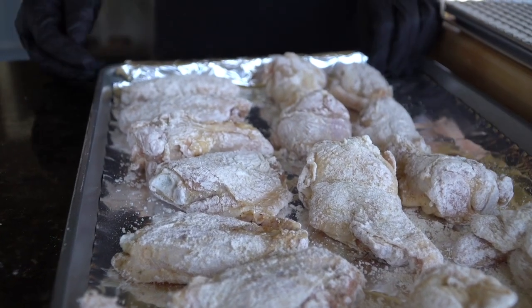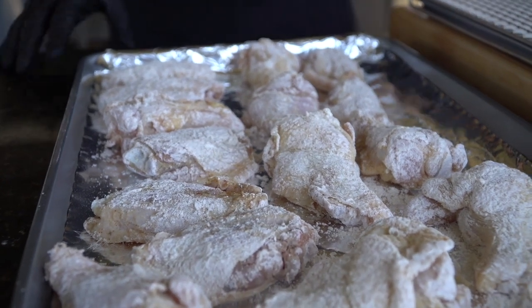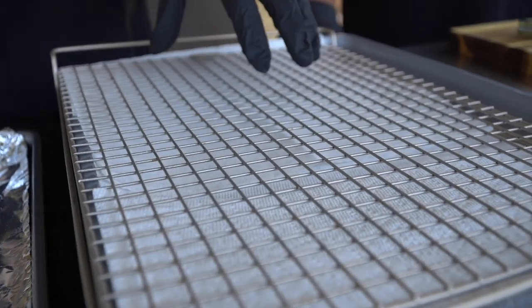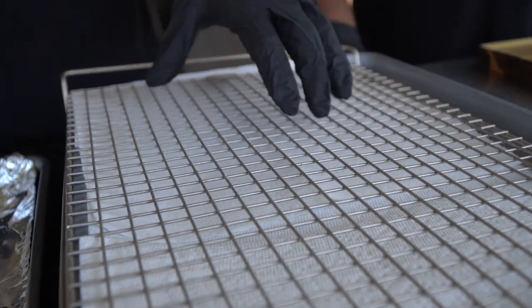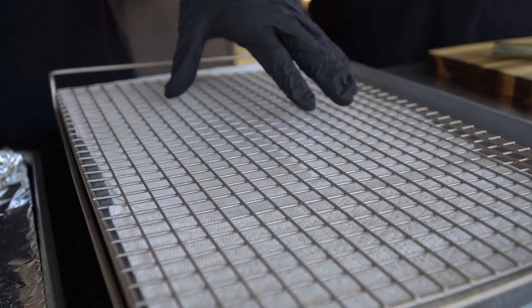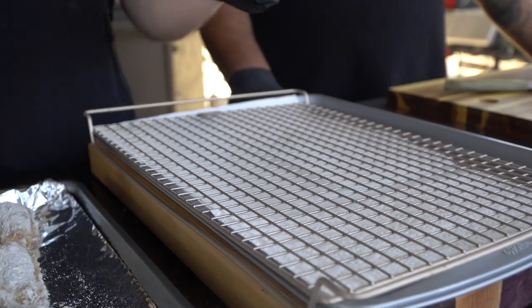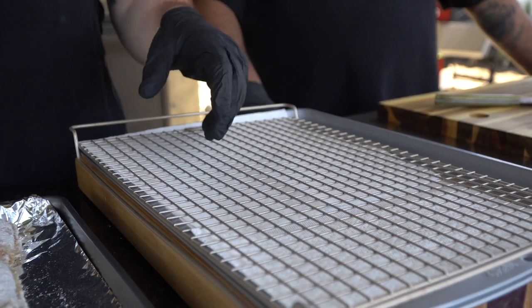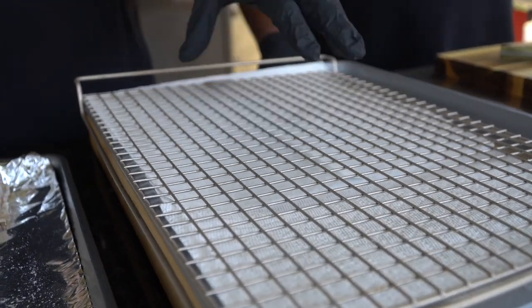After about 15 minutes you can see the flour has really adhered to the chicken. I have my wire rack set up — we're going to allow the chicken to drain on this after it comes out of the grease. Some people put their chicken right on paper towel, but the paper towel absorbs the oil and makes your chicken soggy. The wire rack lets it drain and stay nice and crispy.